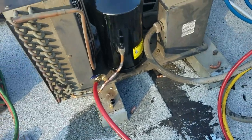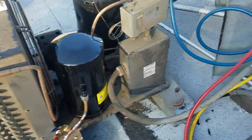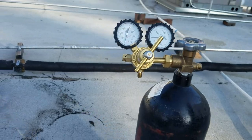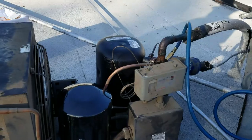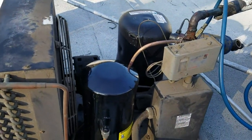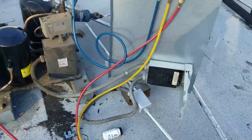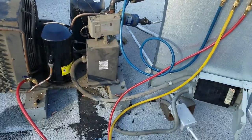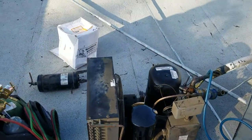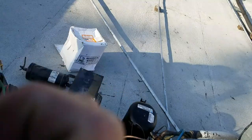After I pressurized the system with nitrogen — here is my nitrogen — I pressurized the system to approximately 400 psi and I could see it was dropping. I took my soap solution — this is my leak detector with soap bubbling — and I still could not find the leak.